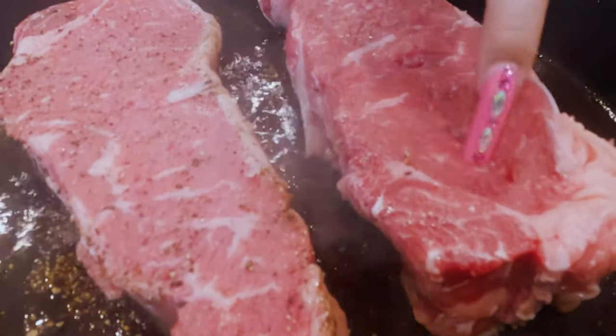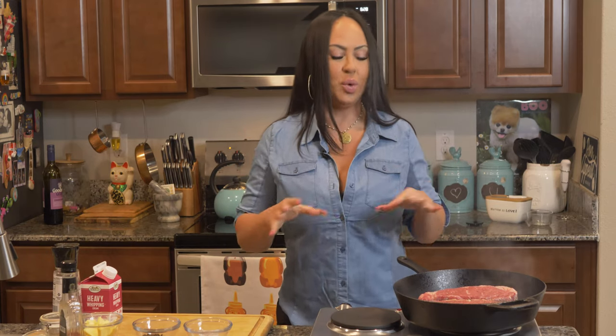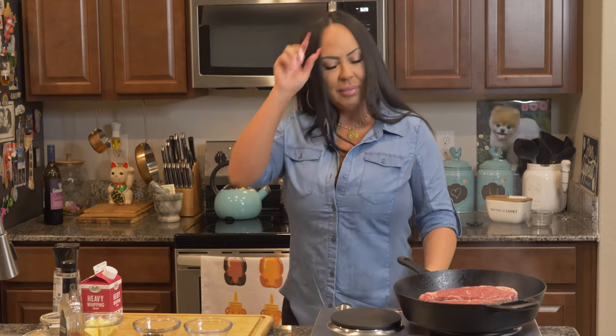It's so tempting to turn these over. It smells so good. I almost want to FaceTime my mom because she would love this — she loves her pepper. I just sneezed because of so much pepper.